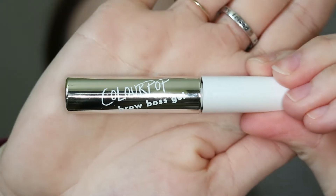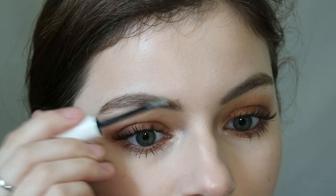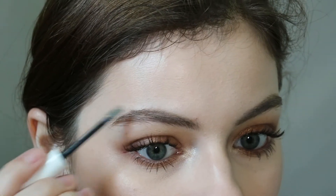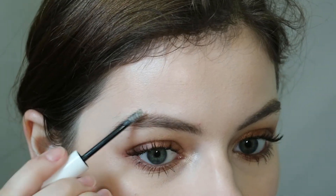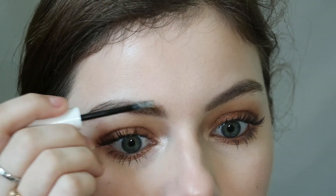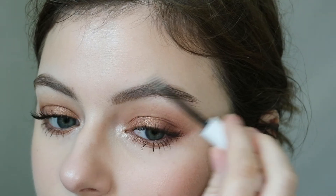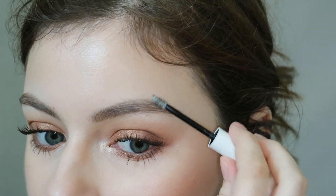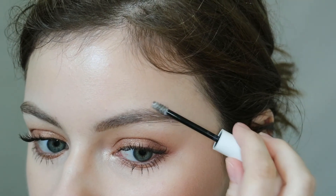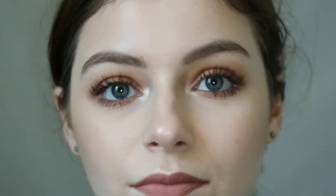Now I'm going in with the ColourPop eyebrow gel, putting the majority of it at the front of my brow and pushing it backward. It does have a bit of a white cast but if you go over it a few times it helps. Since I already positioned my brows how I want them to set, it makes it even easier to set with the gel. I'm spending a lot of time at the front of the brows, and here are my finished eyebrows.